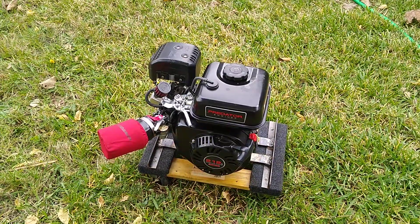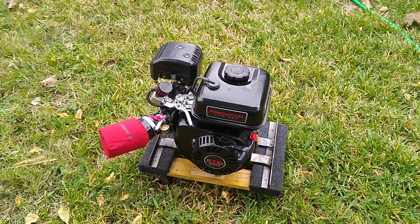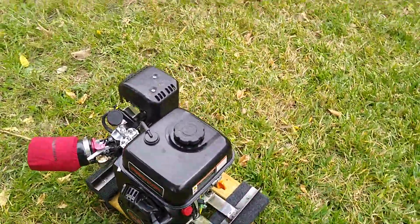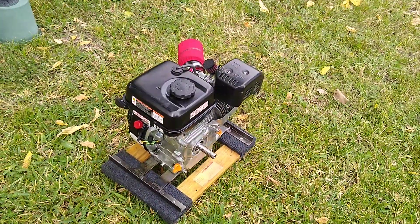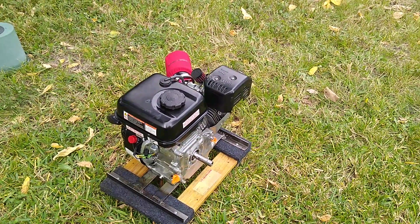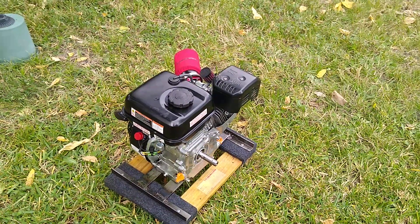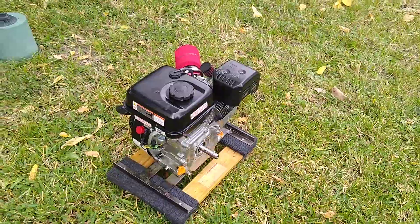There's a lot of basic engine information that's necessary to know so you don't ruin your engine. Breaking it in properly and changing the oil during break-in is important — it's like every three hours according to the manual. It comes with a good manual that shows you exactly what to do and how to break it in.